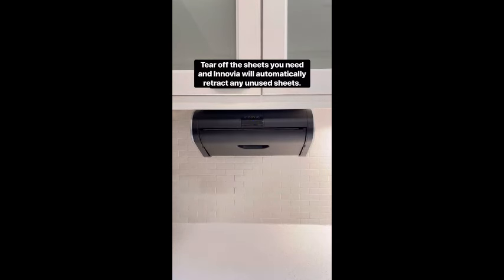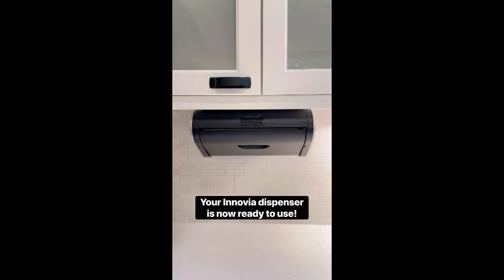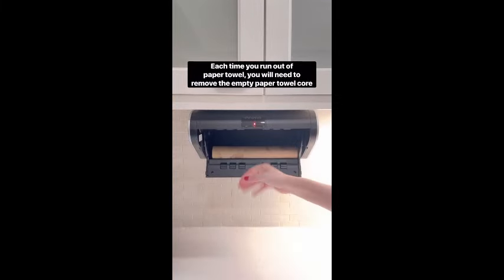Make every hand-drying moment hassle-free with the Inovia Automatic Paper Towel Dispenser, because convenience should be at your fingertips.